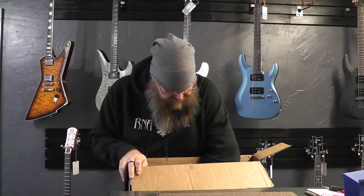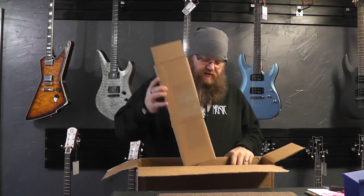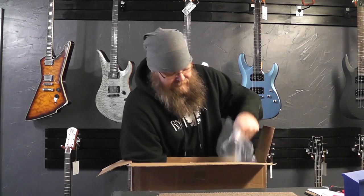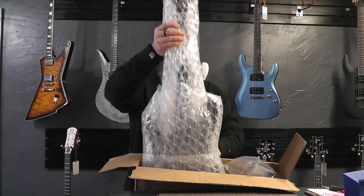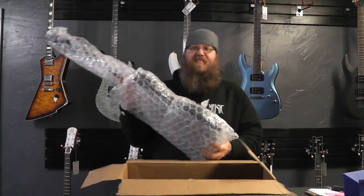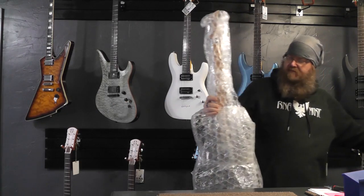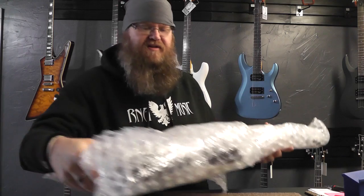I see what you did there with your packing, guys. A little box surrounding the neck, very nice, plenty of air bubblies, and the guitar — it's completely wrapped in bubble tape. I have never seen that before. Interesting. That is an interesting way to pack a guitar. Well, let me cut all this stuff off. You can see it's completely enclosed, surrounded in bubble tape here.